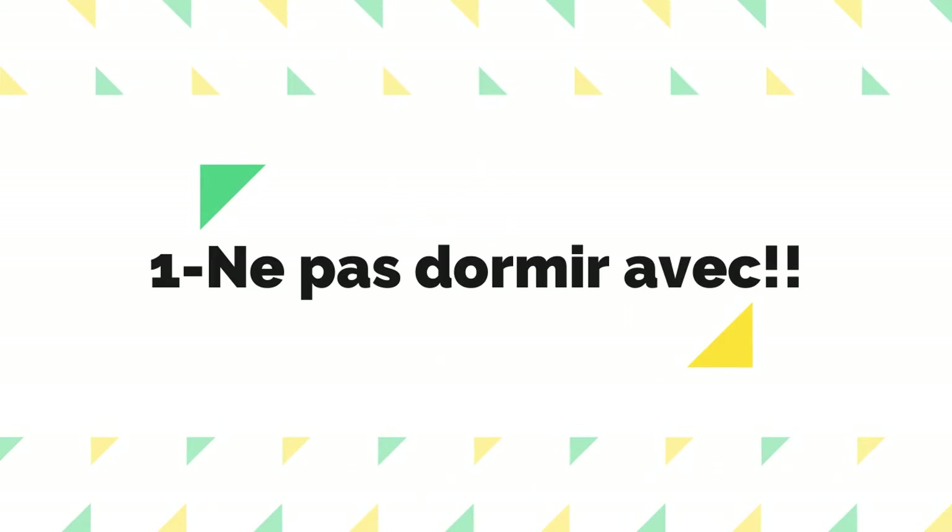D'abord, on va commencer avec ce qu'il ne faut pas faire. Numéro un : ne pas dormir avec. Je sais que ça a l'air super pratique — une pierre, deux coups — genre je vais dormir et puis ça va faire tout le travail. Mais c'est totalement faux. La gaine est plus efficace quand vous êtes en activité, quand vous bougez, quand vous transpirez un peu, quand il y a de la chaleur qui se dégage de votre ventre. Dormir avec, c'est zéro efficacité.